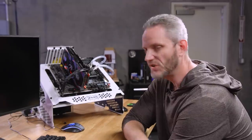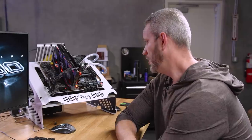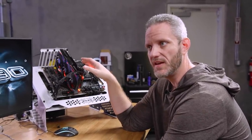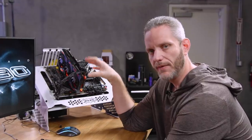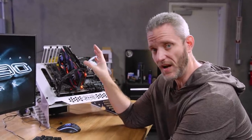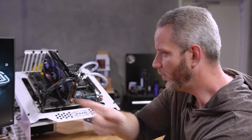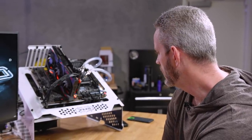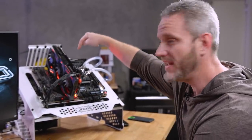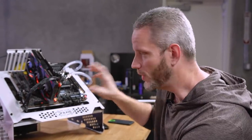If we start the installation and it works, it's just going to mean that somehow between the last time we used this rig — which was painting the heat sink black — and now, something happened. It's totally locked up trying to do anything past POST or working with Windows at all, and it should be booting off the USB stick. So we're back to it being a problem.